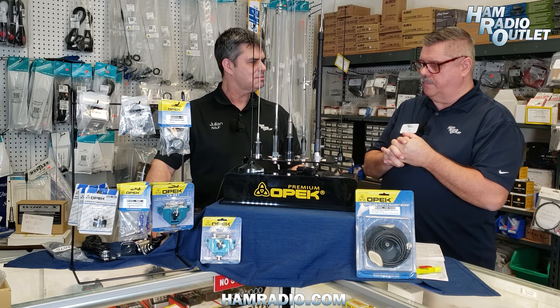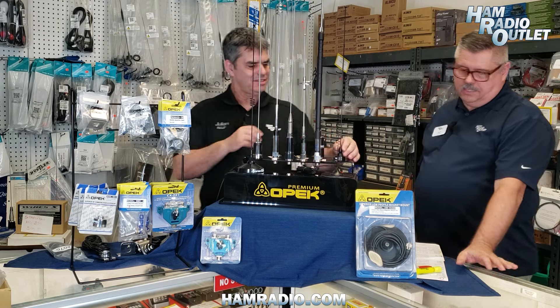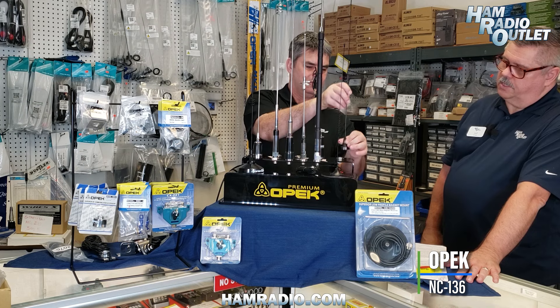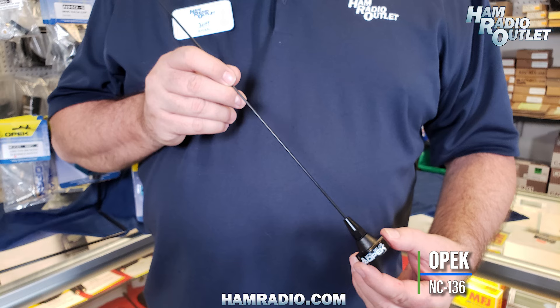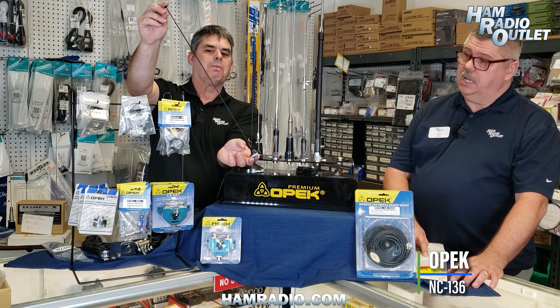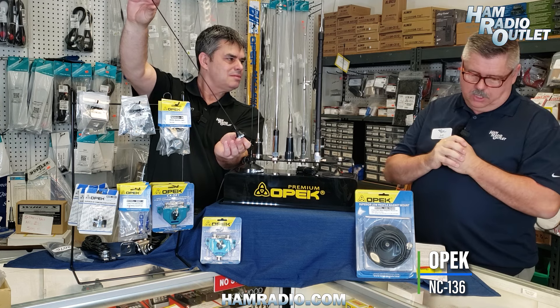Switching over to antennas — it looks like Mount Wilson up above Pasadena with all the repeaters and antenna stations. Starting with the NC136: this antenna is NMO and looks similar to public agency vehicles like fire department and police. You will need to tune and cut it to your desired frequency. It's rated from 136 MHz to 960 MHz. If you need to cut it down to 800–900 MHz, you can bring it down to about 2.1 inches. Multiple uses depending on your frequency.